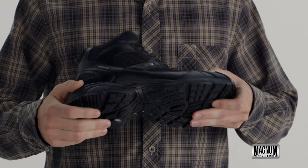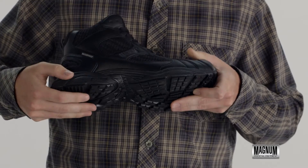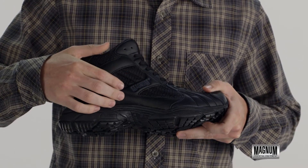The Muss Mid Waterproof has an athletically inspired Vroom outsole for traction on any surface, a comforting EVA midsole, and sport mesh with synthetic overlays for breathability.